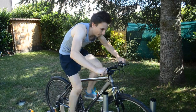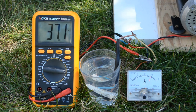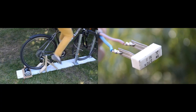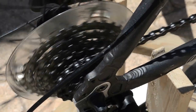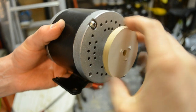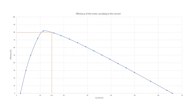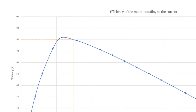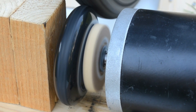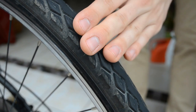We managed to produce up to 555 watts, but can we produce more? This power corresponds to the output power of the generator, but from the pedals to the resistor there are mainly losses: in the bike's mechanics, between the scooter and the bike's wheels, and finally in the generator. The loss in the generator can be calculated precisely. Its efficiency is 80% in our test, meaning the mechanical energy at the motor shaft is around 700 watts. Other losses are not negligible.